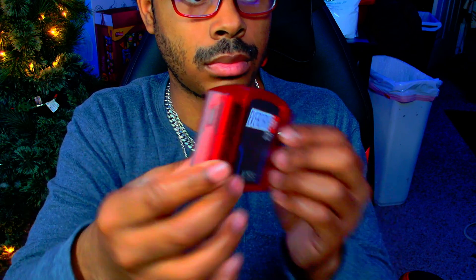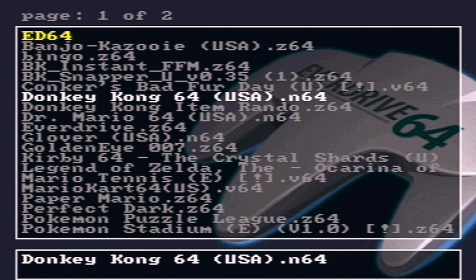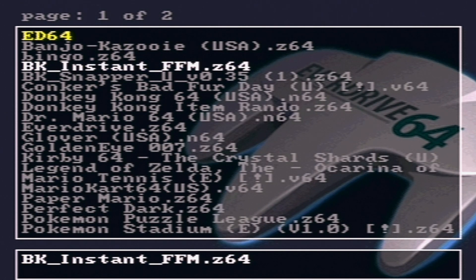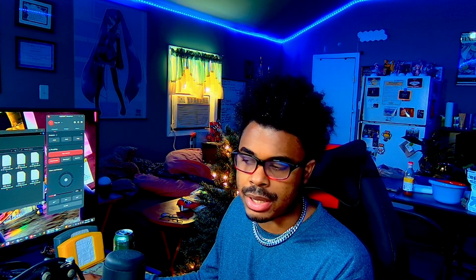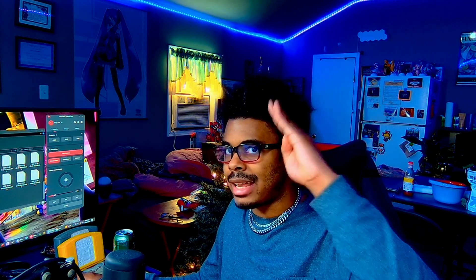Now you get to play any game from the N64 in seconds. What I've been playing lately were Mario 64, Banjo, and DK64 — and yes, they were all randomizers and they're all fun. That's it for the video. If you found this helpful, make sure you leave a like because it helps the video a lot. Okay gamers, this is Anti Yami signing out.